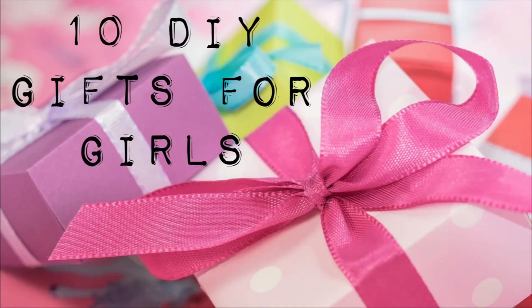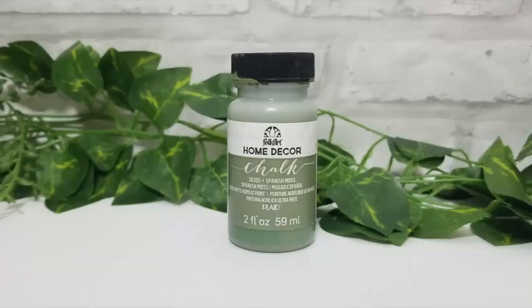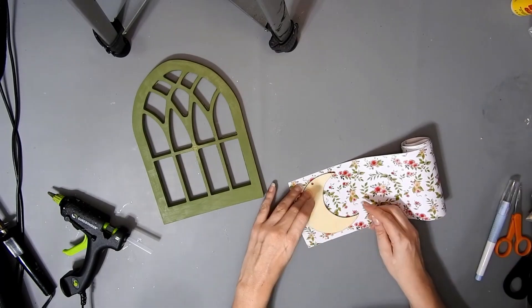Hi everyone, today I have 10 DIY gifts for girls. I'm using this window arch I got from Dollar Tree and I give it one coat of the Spanish Moss Home Decor Chalk Paint. You can give it two coats if you like.